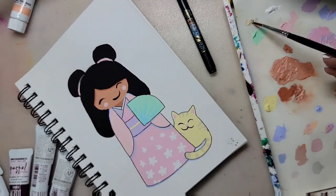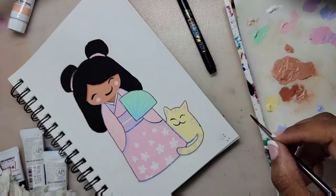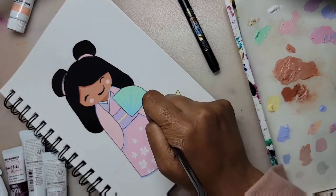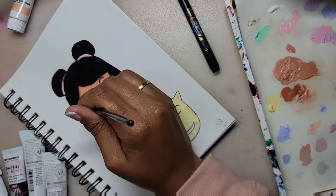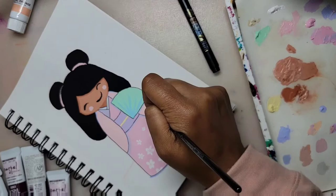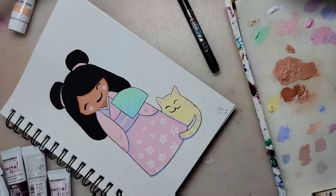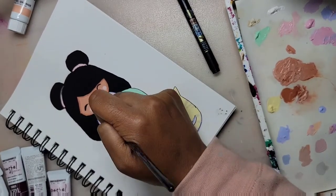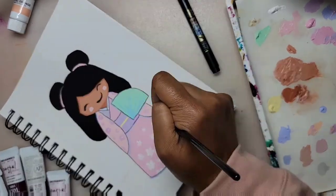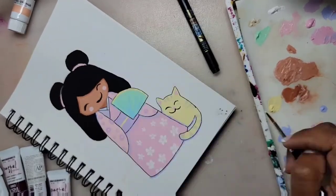I decided to outline the kokeshi figure and her pet cat with a black brush pen, only to make them stand out on the paper, since the paper is white. I think next time, when I use these pastel paints, I'm going to use black paper. I think the colors will stand out more on their own, and I won't have to worry about outlining anything.